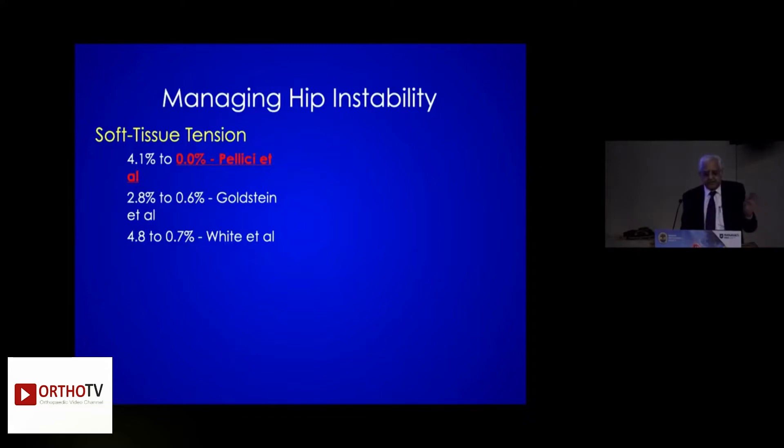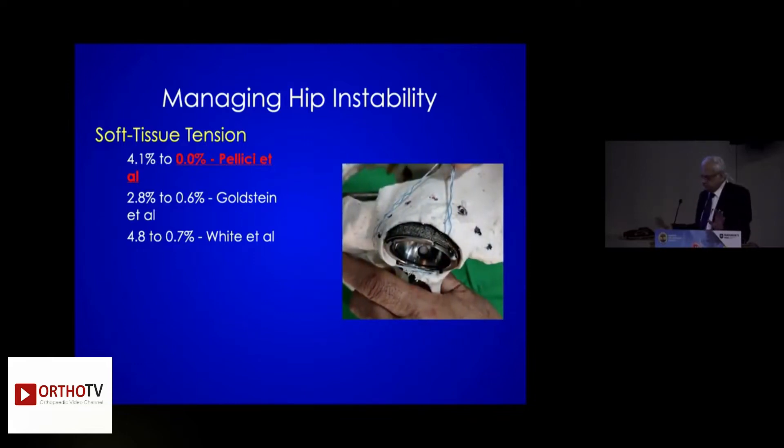This is the instability which is managed by Pellicene, and this is what I do. I see that at least some part of the cup remains uncovered posterolaterally — from 11 o'clock going back to 9 o'clock. Sometimes I take this fiber wire, fiber tape, to repair the capsule.